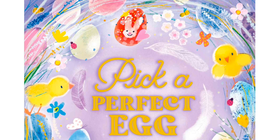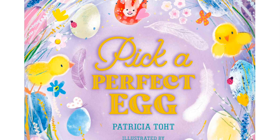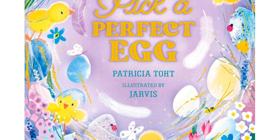Hi friends and welcome back to Reading with Miss Carly. Today our story is called Pick a Perfect Egg, written by Patricia Tote, illustrated by Jarvis. This is a really cute story about a young girl who's getting ready to celebrate Easter. She gives you some tips and tricks on how to decorate your Easter eggs, how to pick the perfect egg, and shares some of the ways she celebrates Easter with her friends and family. I hope you enjoy. Let's get reading.